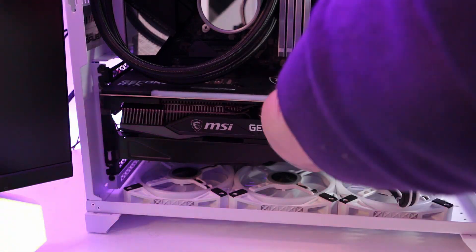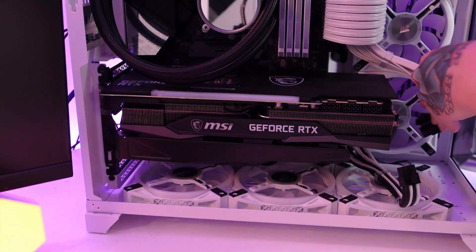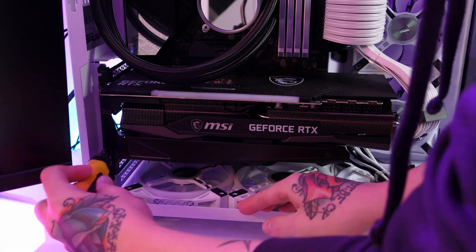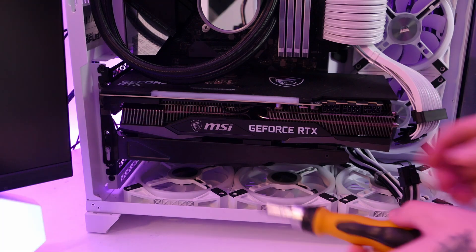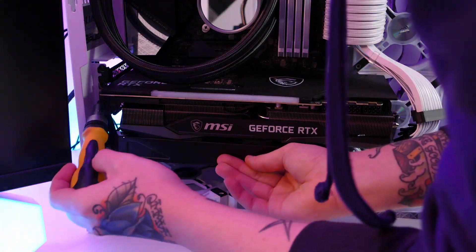The next step is to take out the GPU itself. We need to pop out the power cables and then unscrew the GPU from the PC case. I also need to take out the support bracket — you may not have one in your PC, but with a 3080 I needed it for extra support. Then we just need to remove all the pieces from the back of the case to fit the vertical mount.